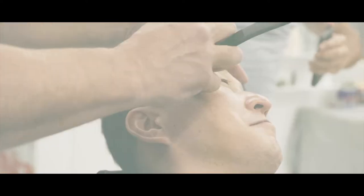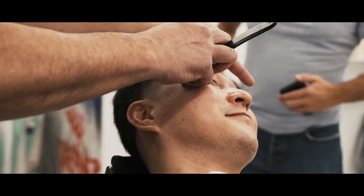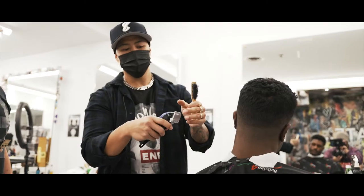When I straight blade it just as is, I kind of see it as a natural form. Sometimes if you tilt someone's head over, it could throw off the whole lining.